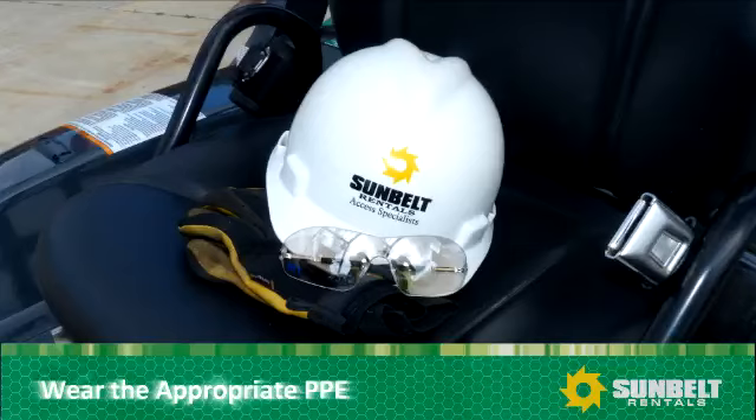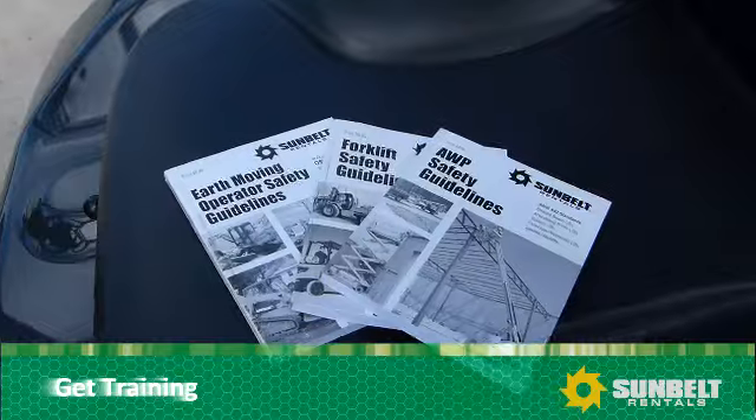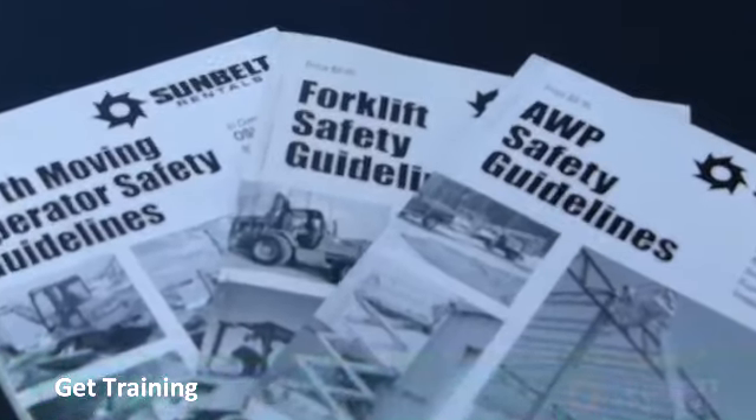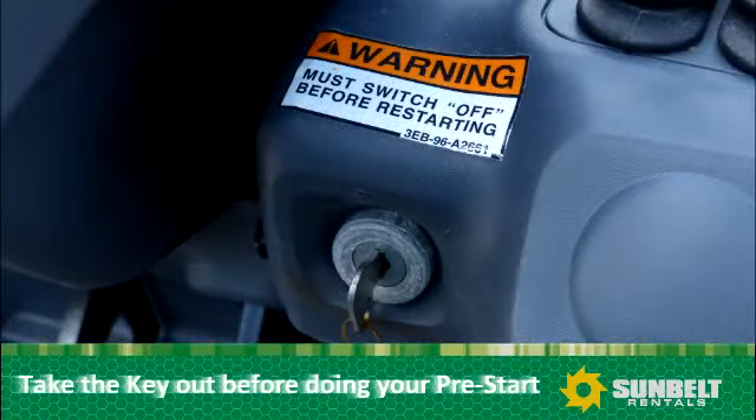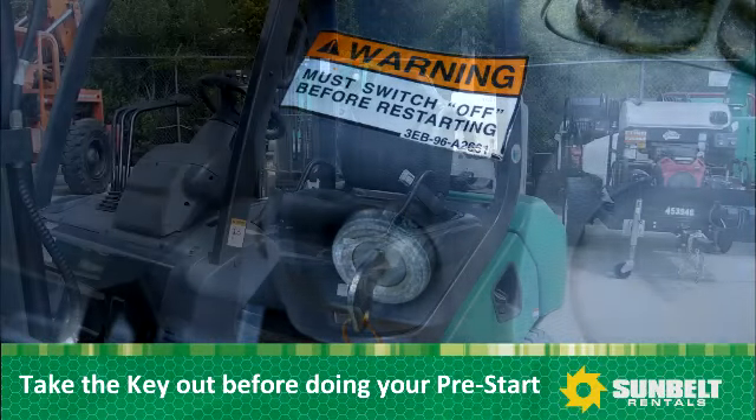Always wear the appropriate PPE — personal protective equipment — gloves, safety glasses, hard hat, and steel-toed work boots. Get training; OSHA requires training on forklifts. Remove the key before doing your pre-start check.